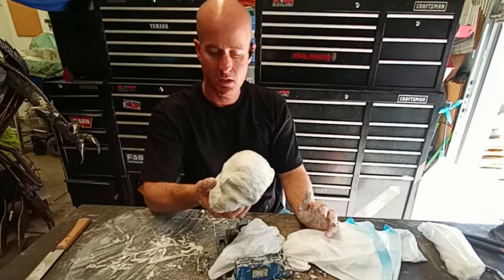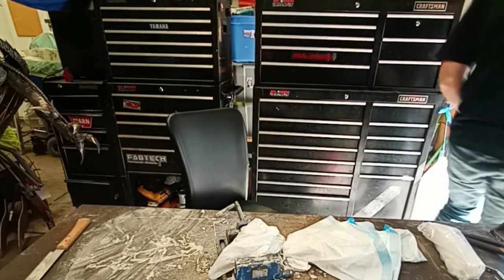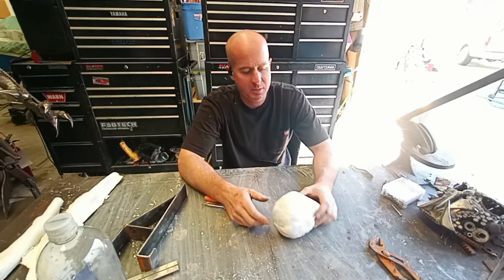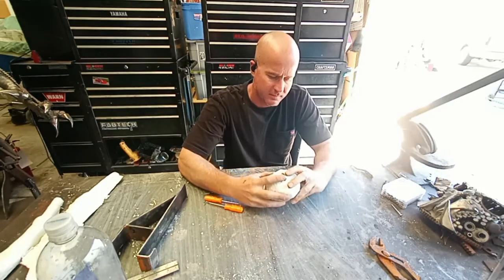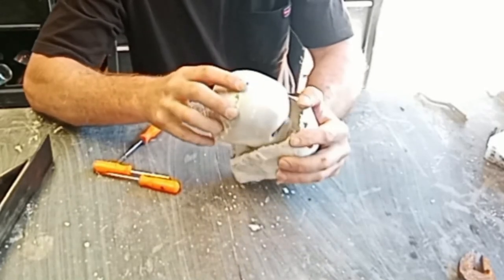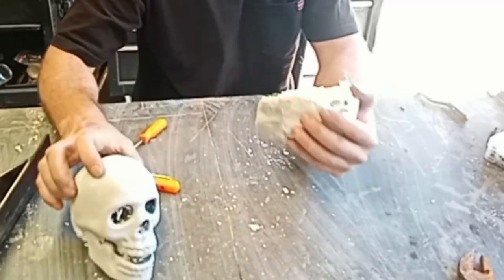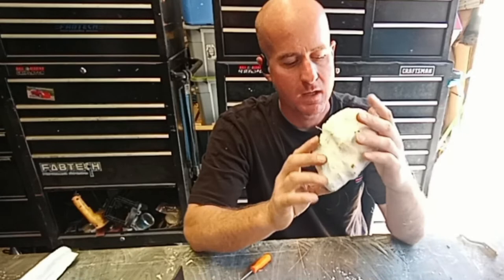I'm going to go ahead and let this sit in the sun until it's dry and see how it comes off. The plaster should be dry by now — I'm going to try to pull the skull out of the mold. It's probably going to be a little tough, but I can do it. There it is — now I've got the mold and you can see the inside.